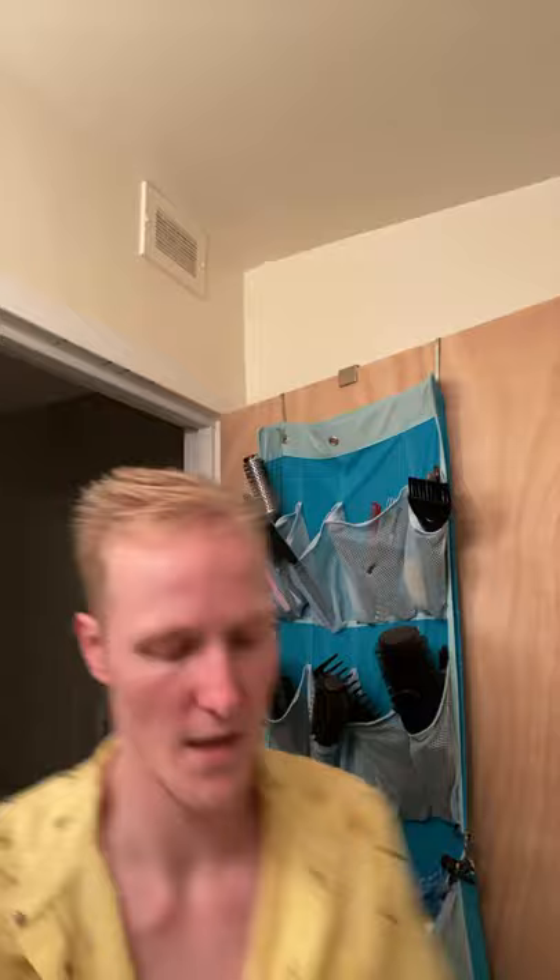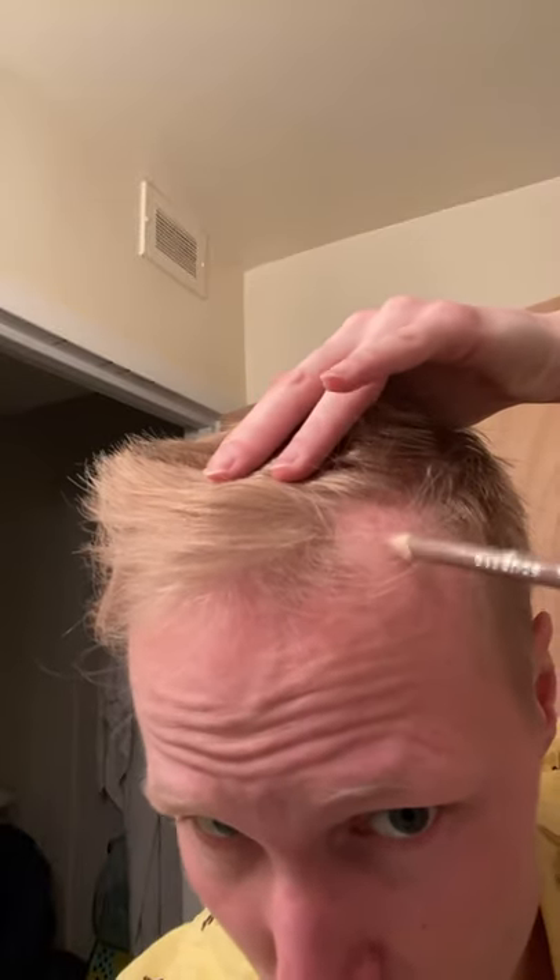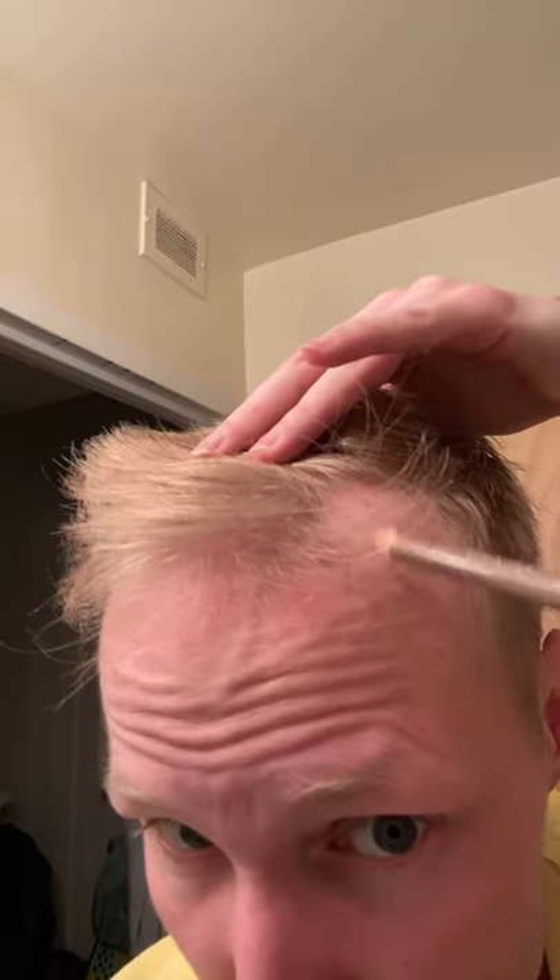So I got an Essence eyebrow pencil. I wanted to test this out to see how it looked — to make it look like you have little strands of hair. But it looks cakey — you know what, don't do that.